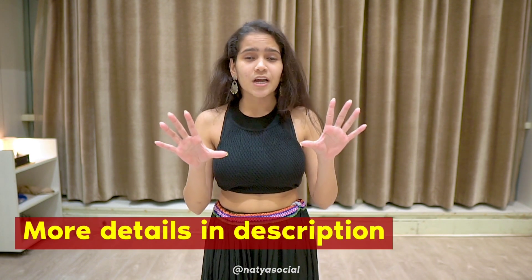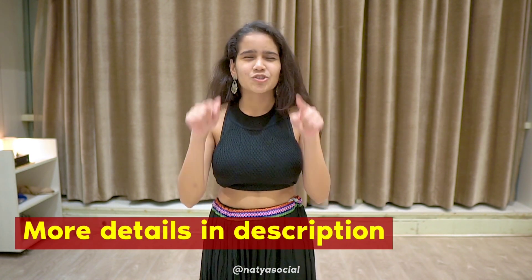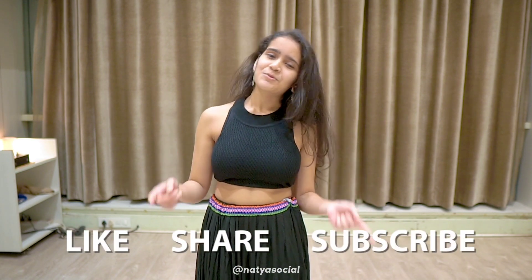I hope you understood all the steps and you are going to make a reel of it. I'll see you at the garba party! For all the details of the garba party, check the description below. Don't forget to like, share, and subscribe to our channel. See you — bye!